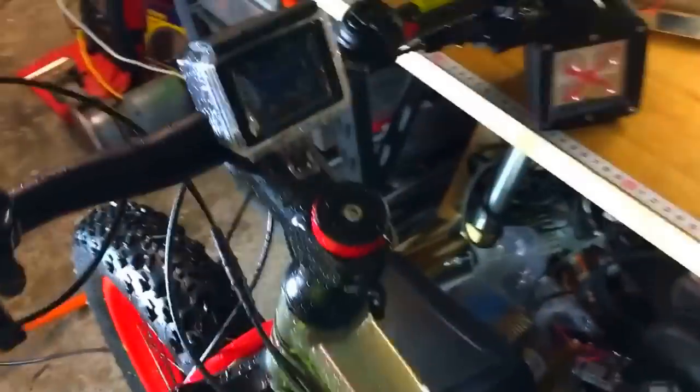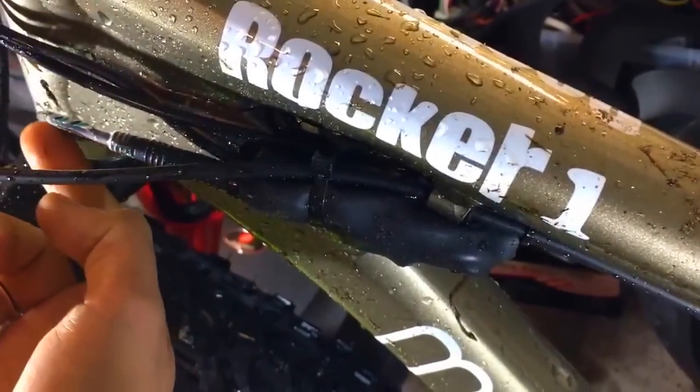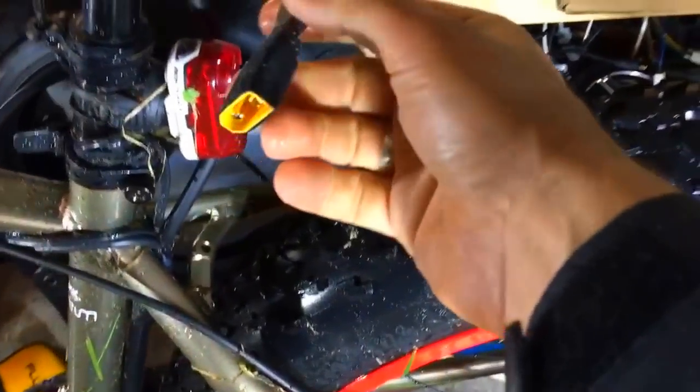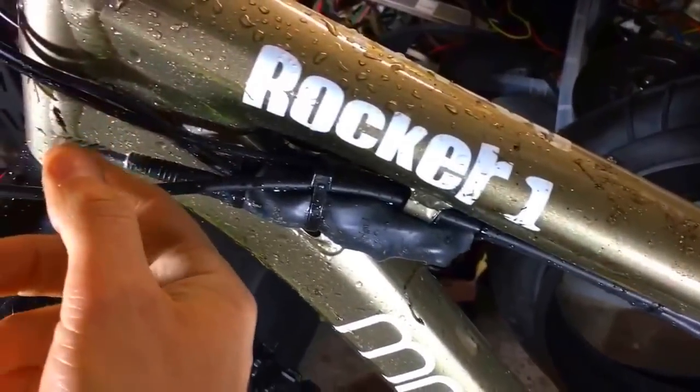Very stealth — like a lot of people want. I just made a short circuit here with two wires so I don't need the display. This thing is always on, but don't worry because I have a backpack battery, so I just plug and unplug every time I get off the bike.